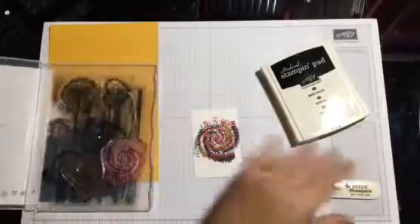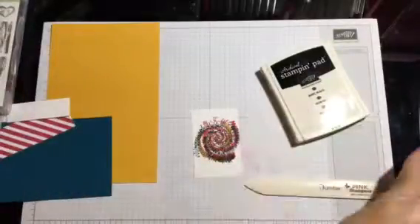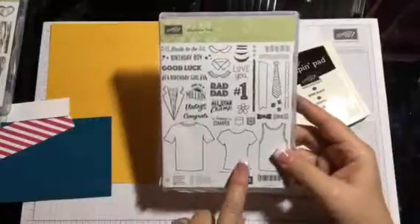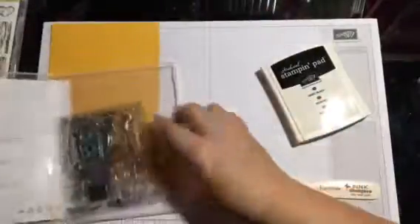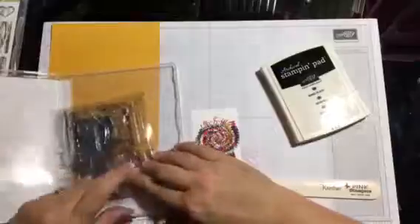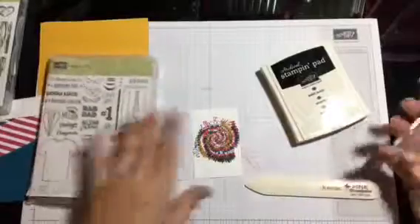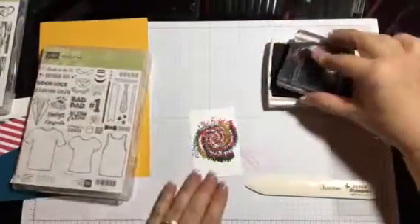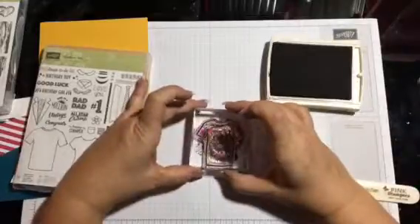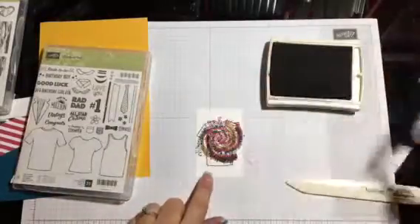Next we're gonna take our stamp from the Custom Tee set. We're gonna use the guy version — this is the girl version, we'll do the guy version. Take our basic black stamping pad, ink it up, and stamp somewhere in the middle so the t-shirt will look like it's tie-dyed really well.